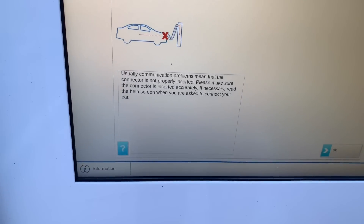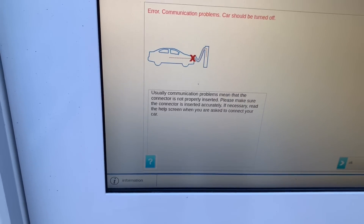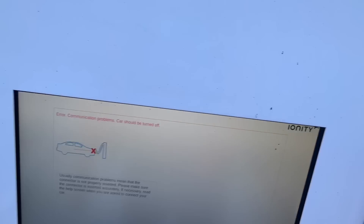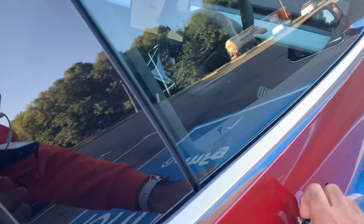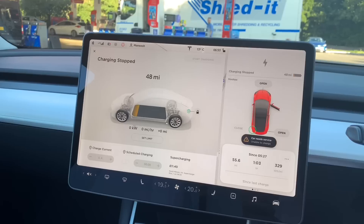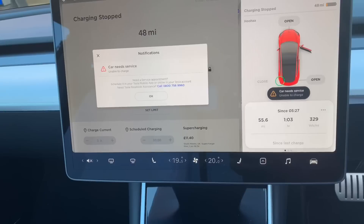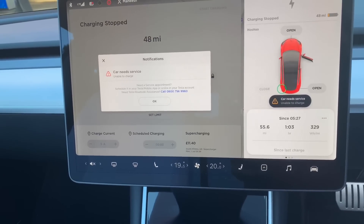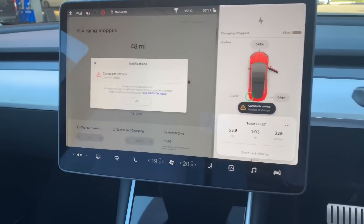Let's try doing this. It says the connector is not properly inserted — if necessary, read the help screen when you're asked to connect your car. Oh wait, it is charging! But now it says charging has stopped. Car needs service. Unable to charge, unable to charge. I haven't broken it.